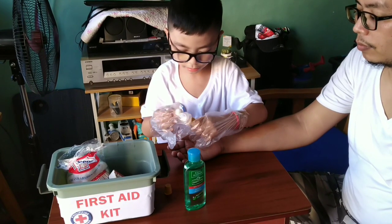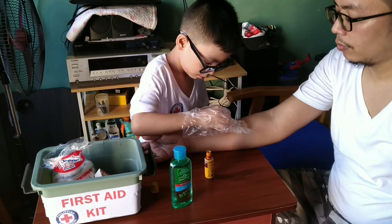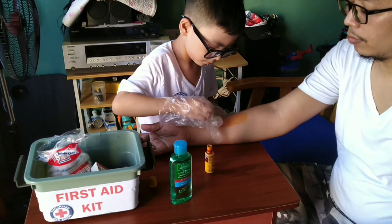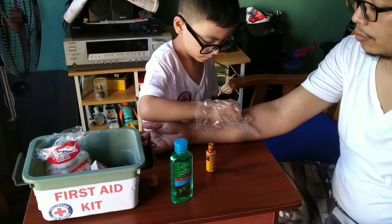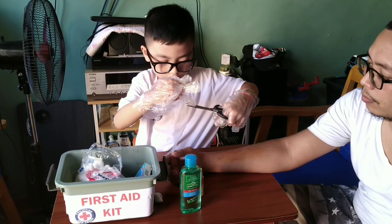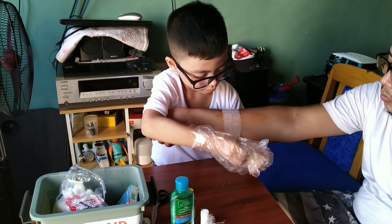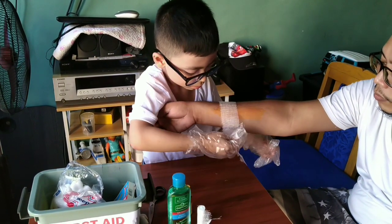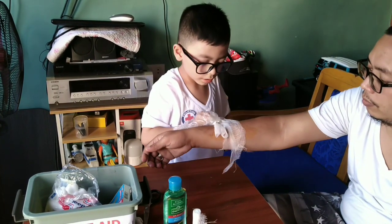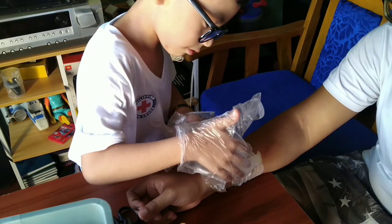Put betadine on a cotton ball to treat the wound and clean the wound carefully. Get a bandage. Now put the bandage on the wound. Tape the bandage with bandage tape.